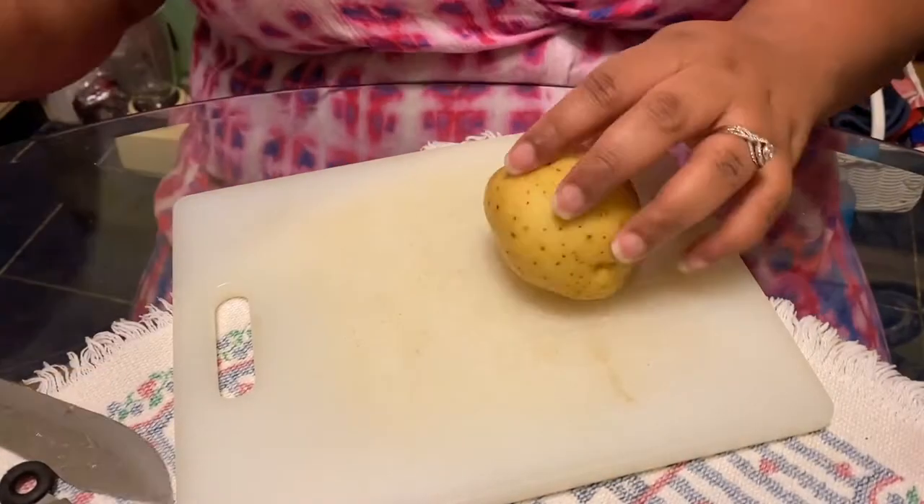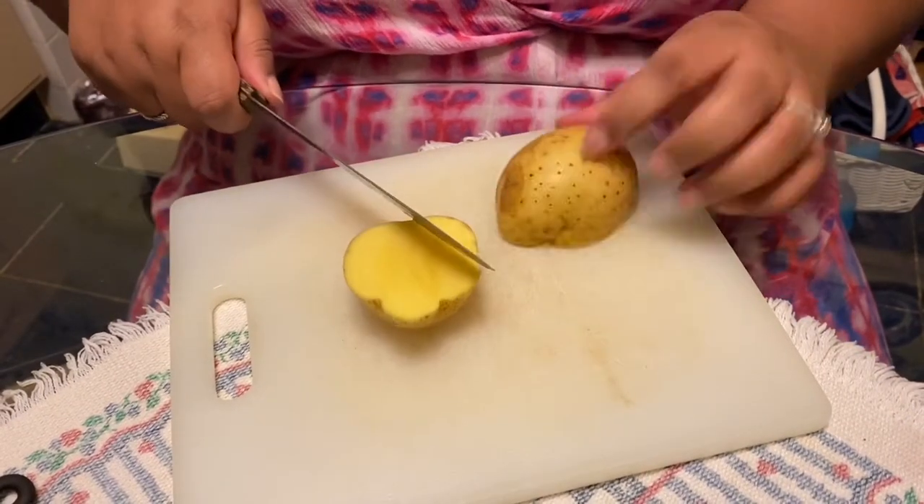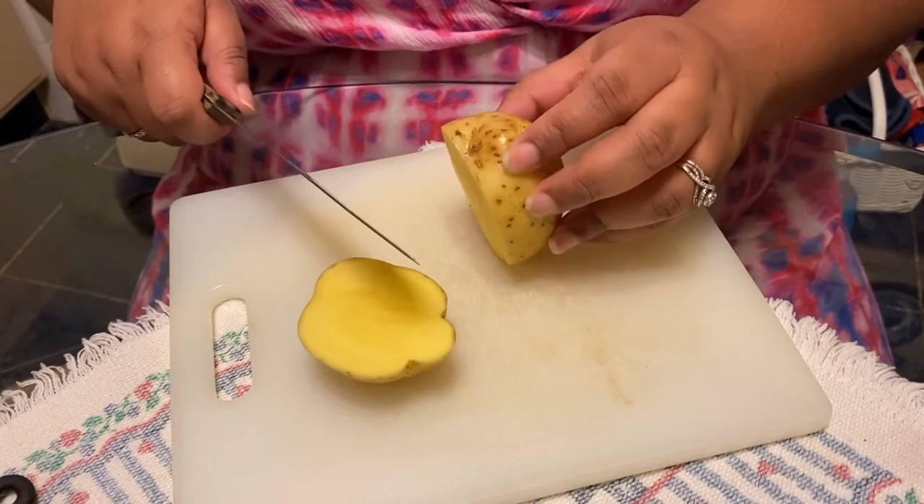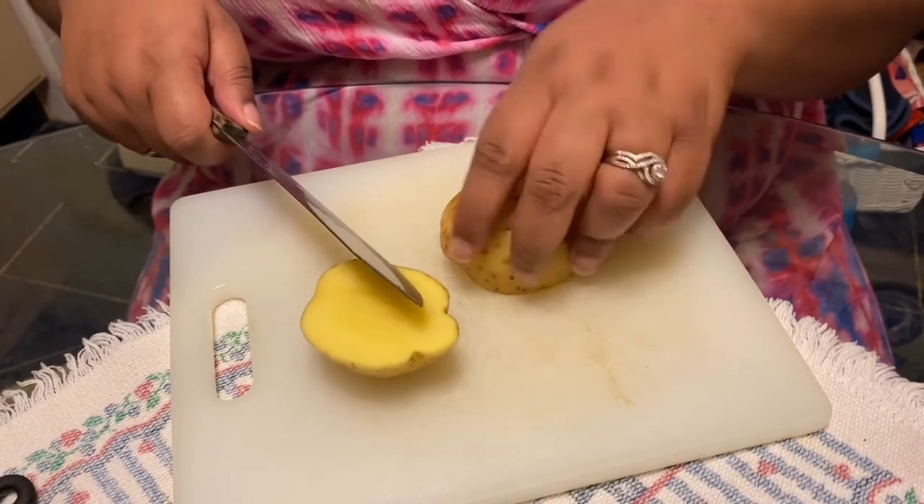Hey you guys, it's Delores, welcome back to my channel. Today I just wanted to show you guys a really quick and easy Greek meal that I like to make for my family.